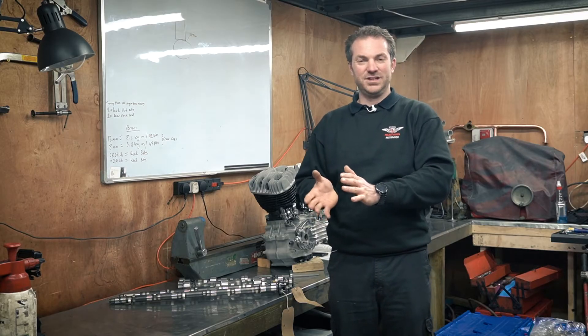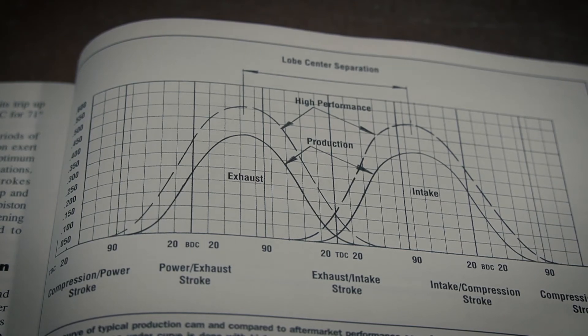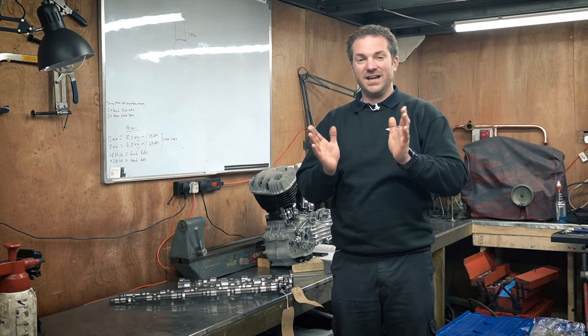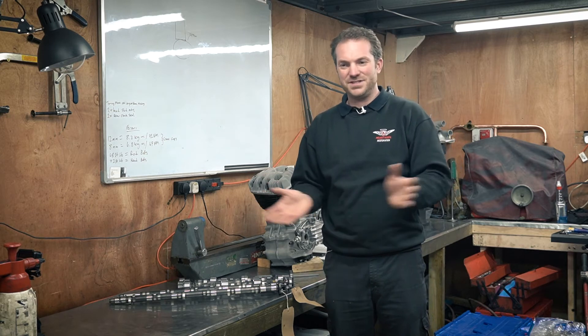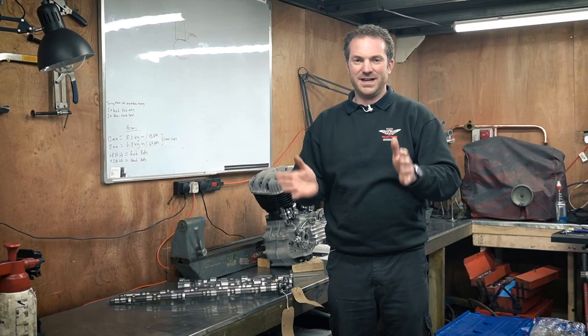Next, lobe separation. This is the angle between the point of max lift on the inlet and the point of max lift on the exhaust. If you have quite a tight angle, you'll get a lot of valve overlap. If you have a wide angle, you won't get much valve overlap. So for a racing application you might have a tight angle to give you more valve overlap, and for a road-going application you might have a wider angle.